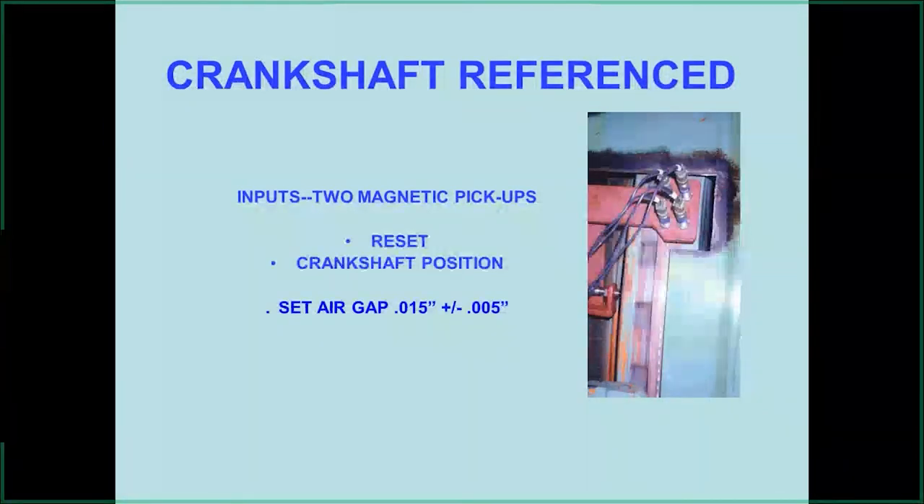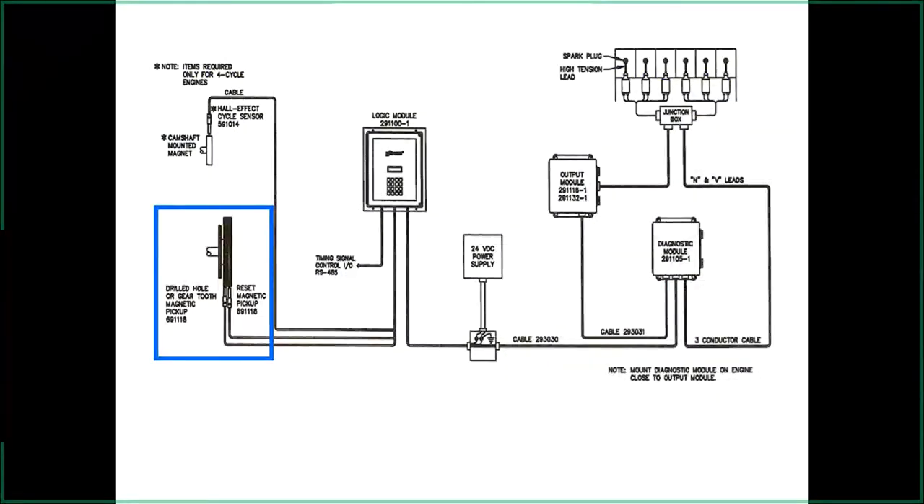The gap for the reset pickup and gear-teeth pickup — in this case, holes in the flywheel — is around 15 thousandths, plus or minus five. In most cases, screw the pickup in until it touches the flywheel, then back it out a quarter turn to get close to that gap. Remember when doing the reset pin: there's a bolt out on the flywheel somewhere, so line your pickup up with the reset bolt before setting it, otherwise it will snap off the end of the pickup.